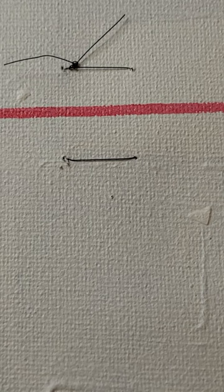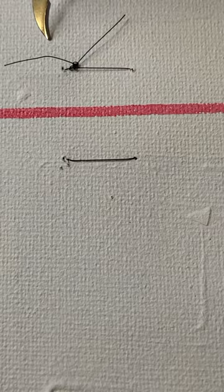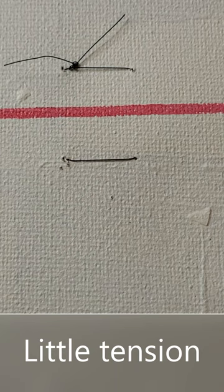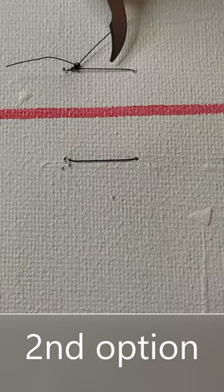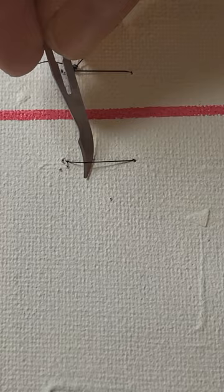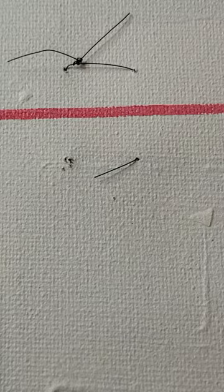This is a horizontal mattress suture. It's a very nifty type of suture because it runs along the wound on both sides and holds the wound together nicely without putting too much pressure on the wound edges. You have two options: go under this side or this side of the stitch. You pull up and remove the stitch with forceps — very simple. You've removed two stitches for the price of one.